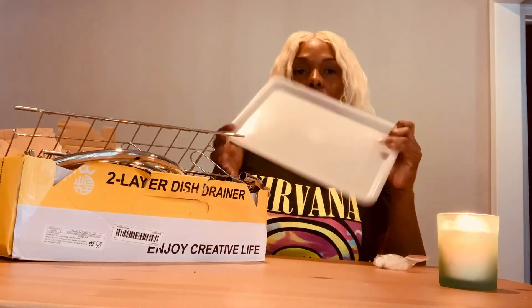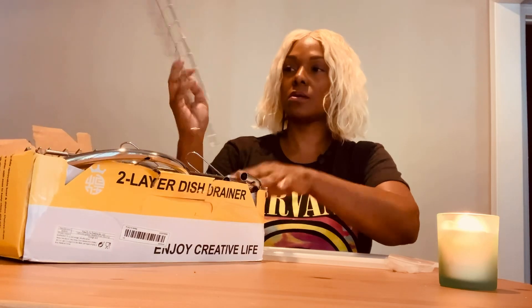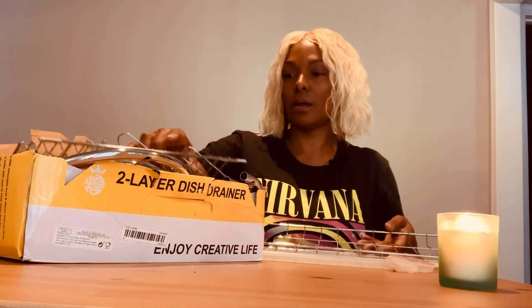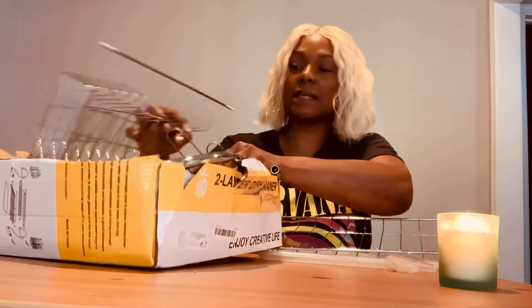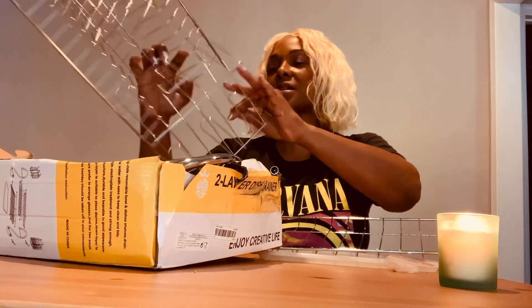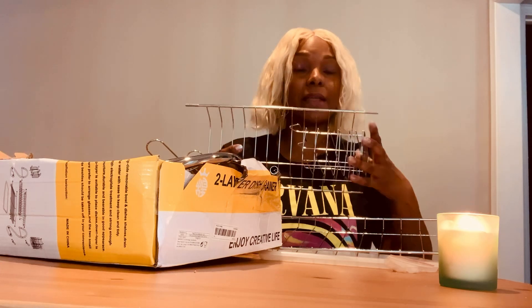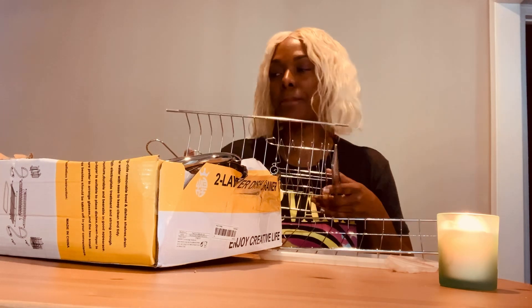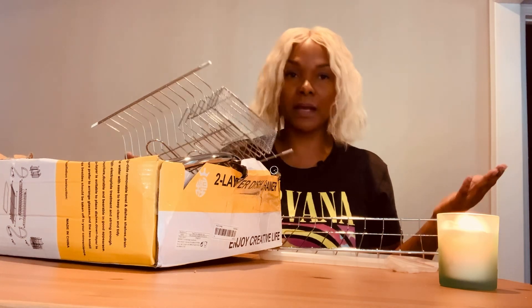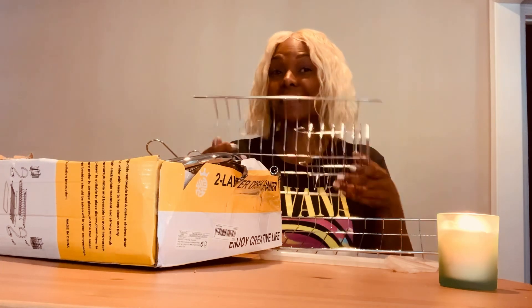So this is a dish drainer. A lot of products on Temu you have to put together, but then a lot of products you don't have to put together. You really need to read the descriptions. This is just a review — it's my experience and my opinion only. When you buy, you have to buy at your own risk. Anyway, let's get to it.